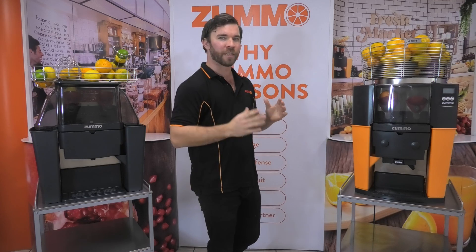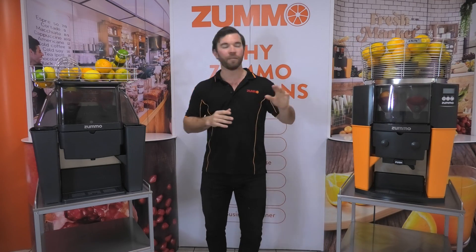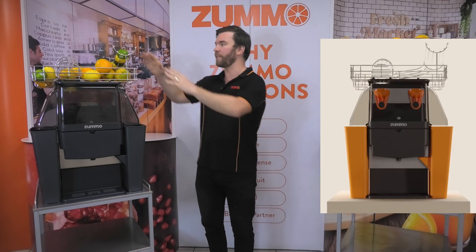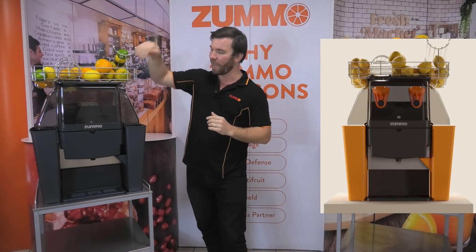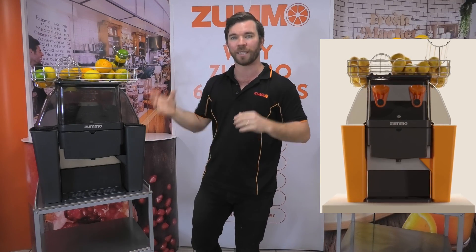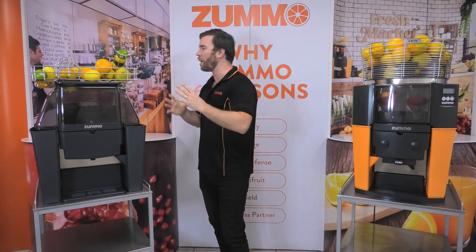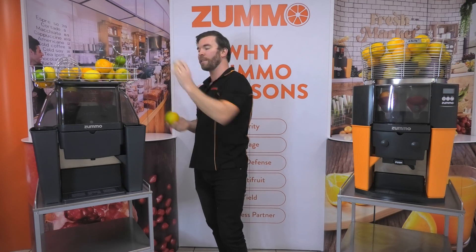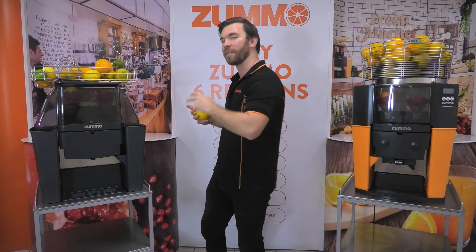We do start to see some differences when we look at the different feeding mechanisms of both models. Instead of using a hopper basket, the Zumo Z06 uses a speeder ram which gets to a little pusher that pushes the fruits up and down into the cups before it is sliced and pressed directly down. This has a couple of advantages — if you've got a big variance in your fruit sizes, then the Zumo Z06 is going to be able to handle that variance better.